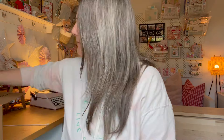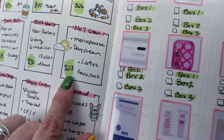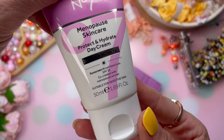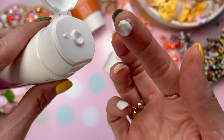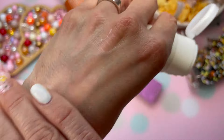In customization number five, I wasn't initially sure what to choose, but I ended up going with the menopause day cream, which has a value of $28. It's a face and neck cream with 1.69 ounces of product. The main reason I chose it is that at its heart it's an SPF 30. I'm approaching my menopausal years and I read good reviews, so I'm excited to give this SPF face cream a try.